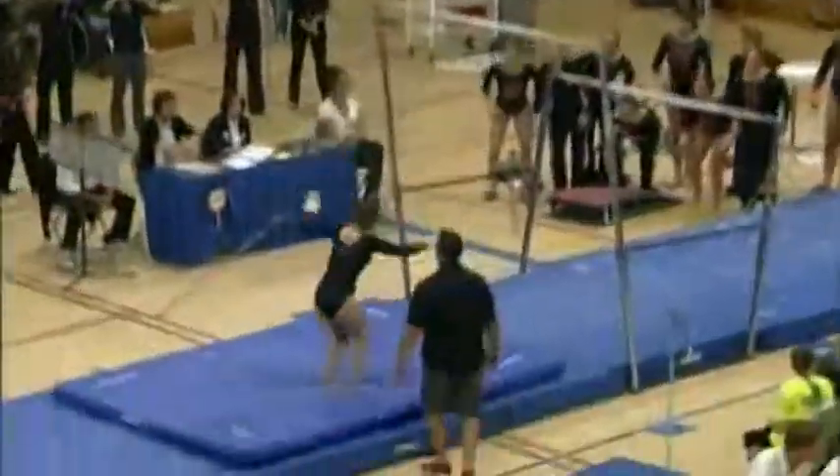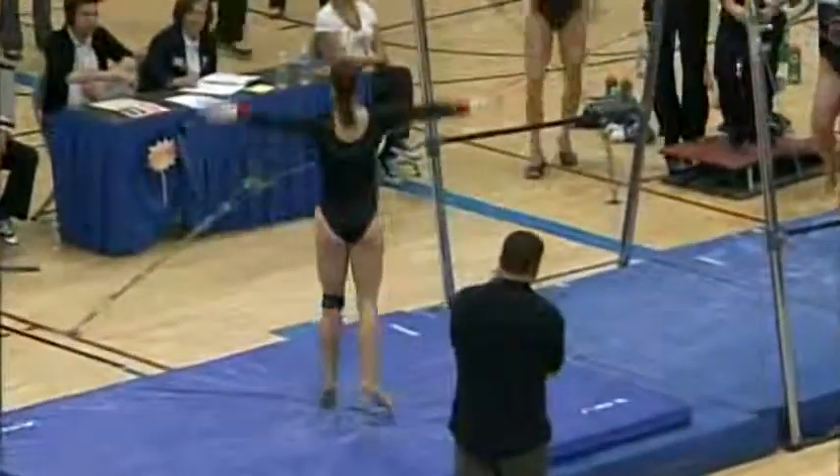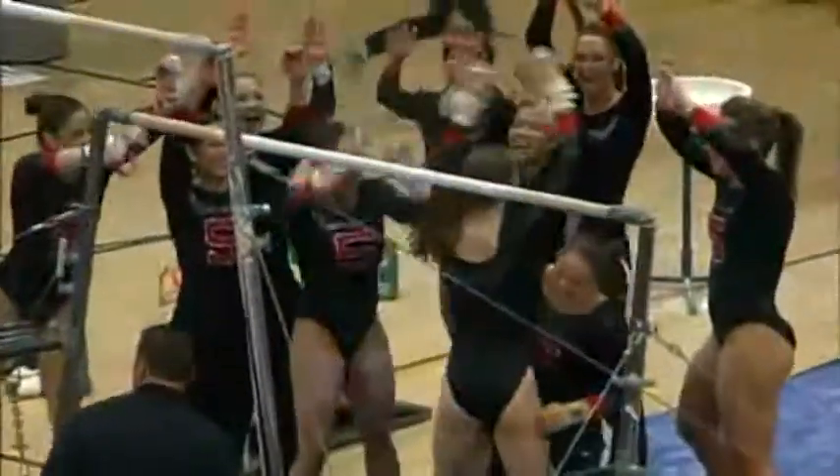Blind change to a double front. Small step forward. Very difficult dismount, the double front being a blind landing, but she handled it beautifully — just a small step forward.